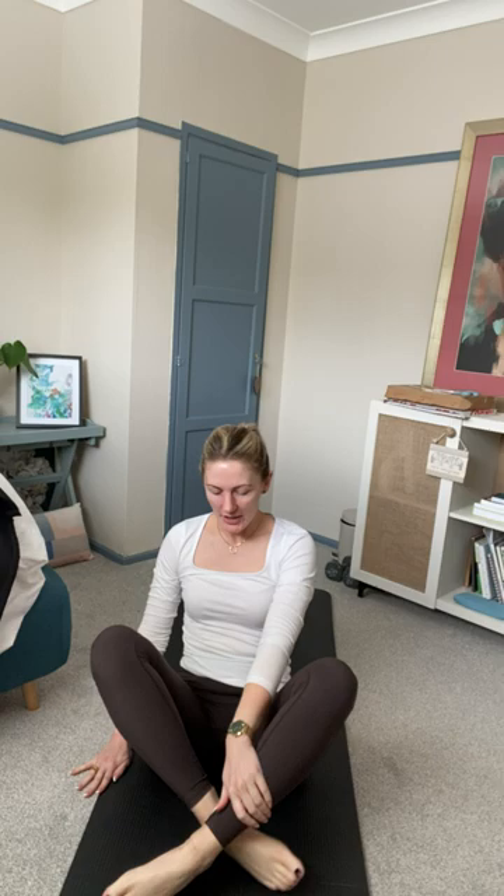Start by coming into a comfortable position, legs crossed in front of you or out straight, whichever you prefer. Move your seat so that your sit bones are connected with the mat. Grow tall, shoulders back and down, elongated through the neck. Imagine a piece of string pulling us upwards. Rest your hands on your knees, palms facing upwards, ready to receive any goodness this practice has to offer.